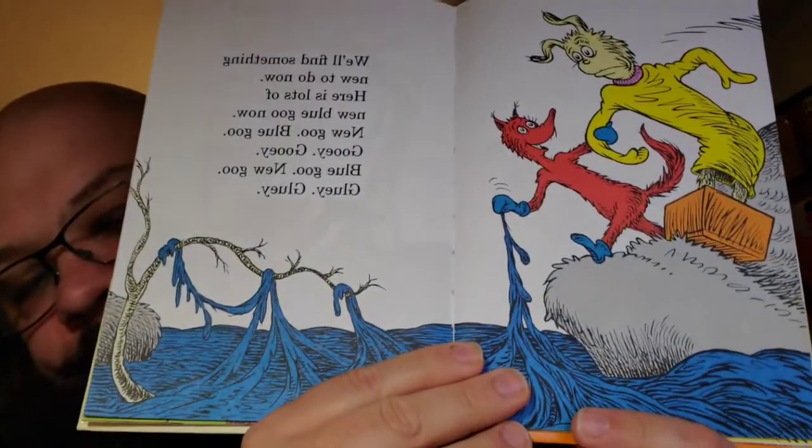We'll find something new to do now. Here is lots of new blue goo now. New goo, blue goo. Gooey, gooey. Blue goo, new goo. Gooey, gluey. That's just weird. Gooey, ooey. Gooey goo for chewy chewing. That's what that goo goose is doing.